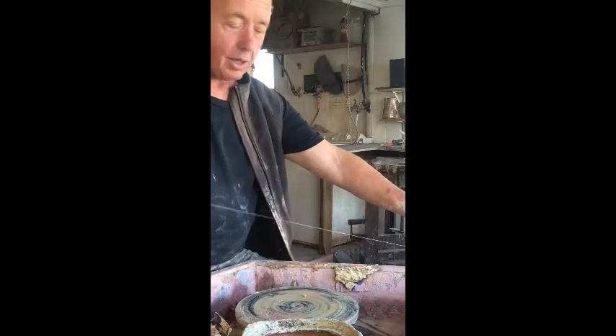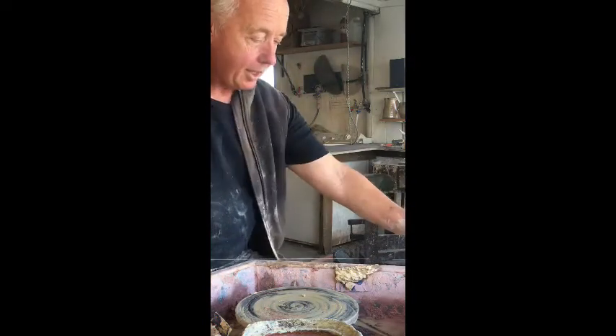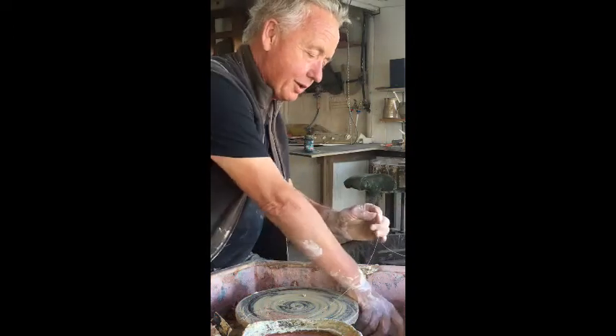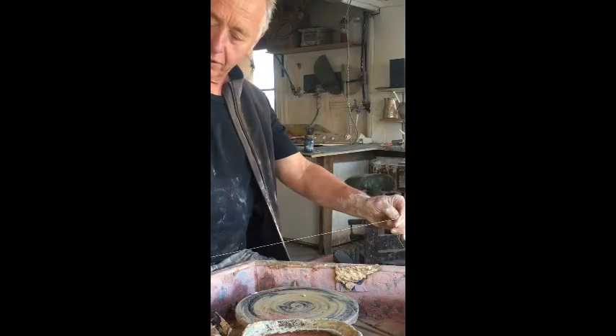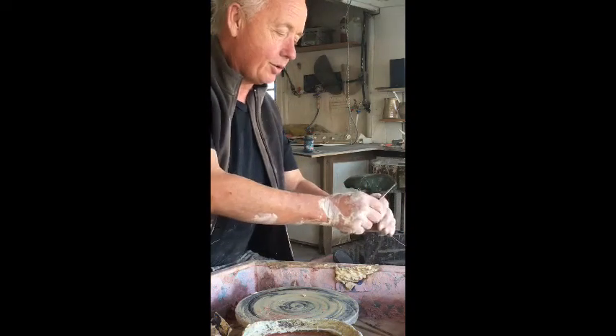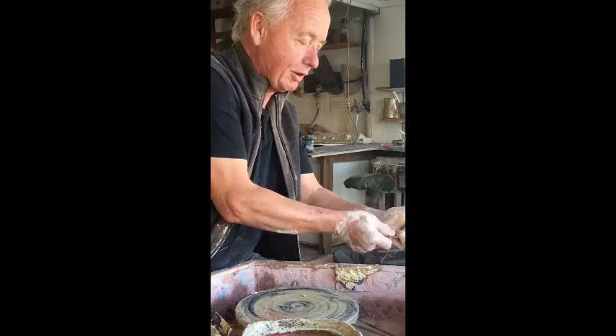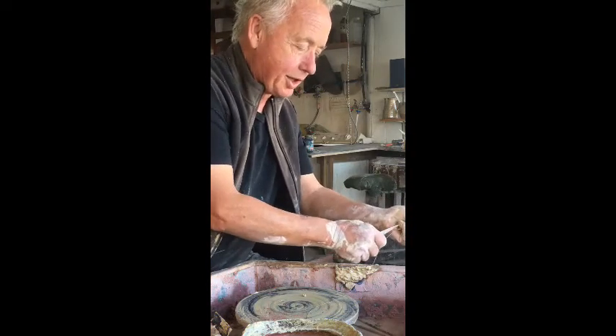So what I'm using is a nylon fishing wire. You can use different thicknesses depending on how much you want. But what I want is a piece of wire that's roughly twice the length that I want the final object to be. And a sharp knife if I want.